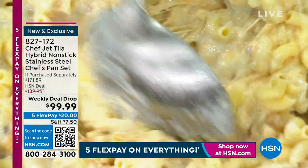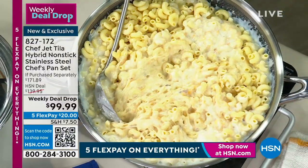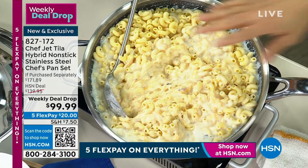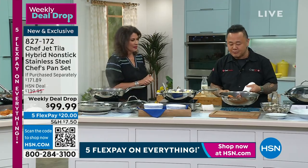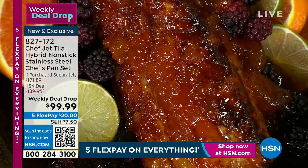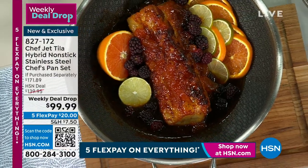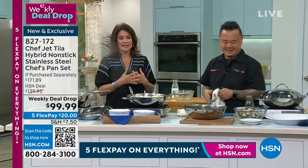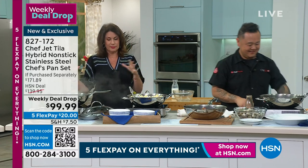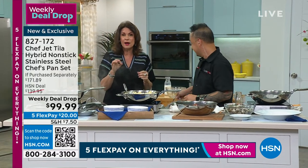That just looks good enough to eat. From mac and cheese all the way to a pork loin — how about a pork loin with apricots? Just look at that. We can brown it, then we braise it. It's a perfect pan to do just about anything and everything in. $99.99 for the entire system. Stay in the ordering process for this — we do have limited quantities available today.